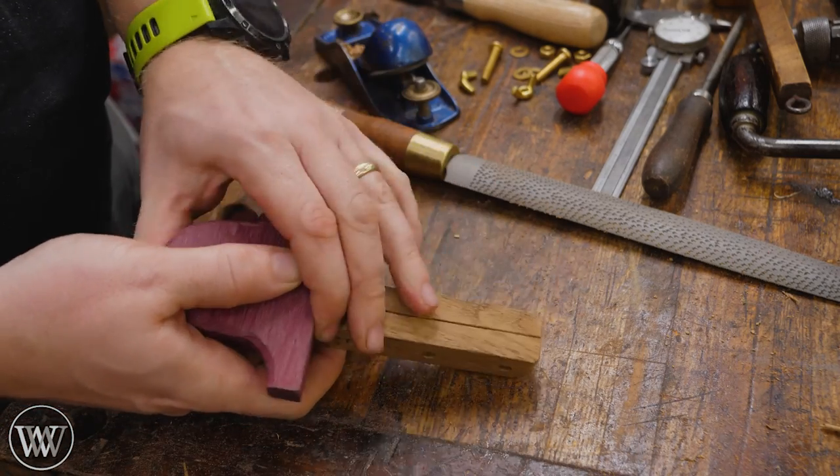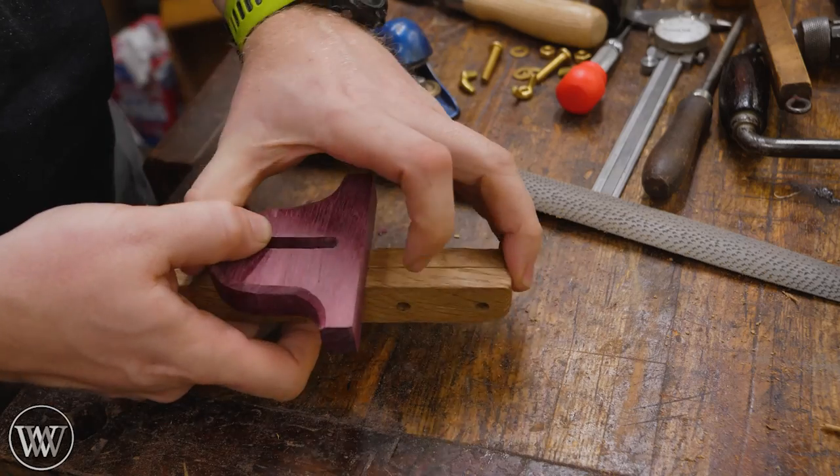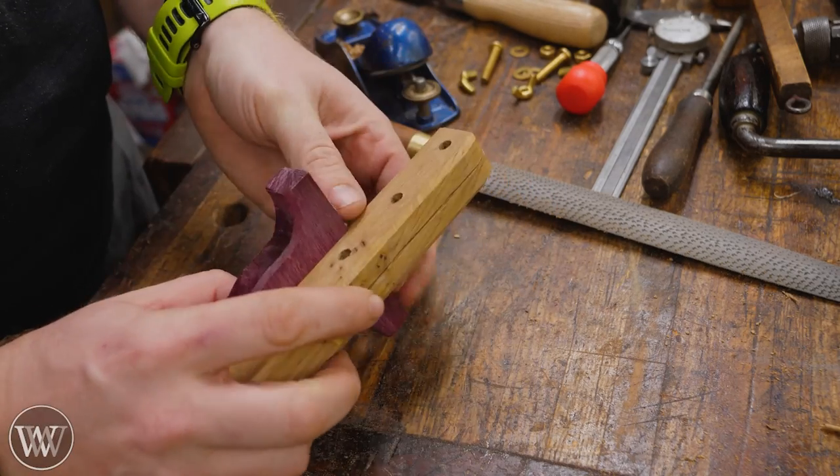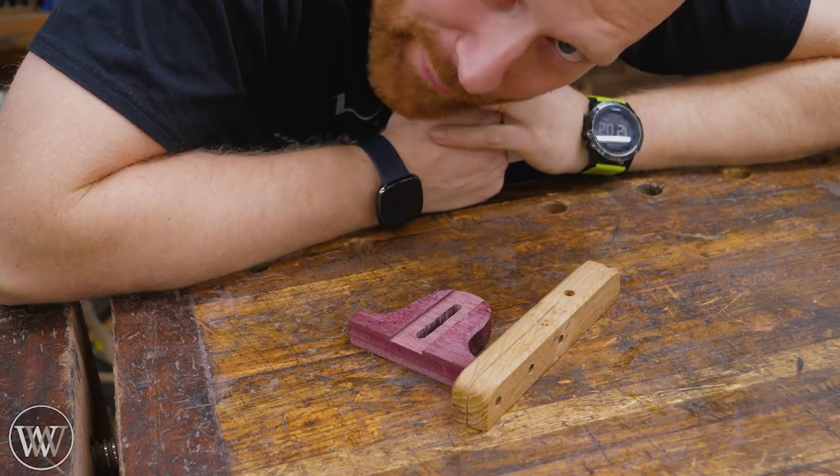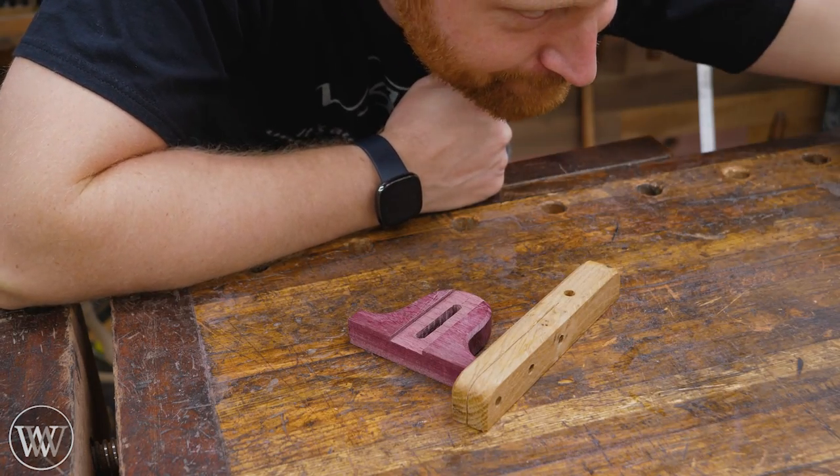It just took a few minutes to get a nice clean chamfer on the sides, and just like that it's done. The shape is all there — you can see how this all comes together. The body can slide to give you a fine adjustment. If you need it farther out, you put it in between the last two screws; if you need it closer, you put it in between the front two screws.